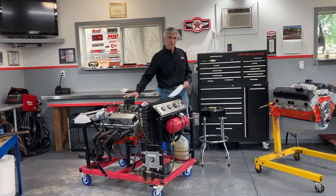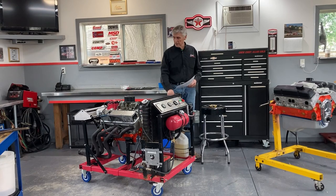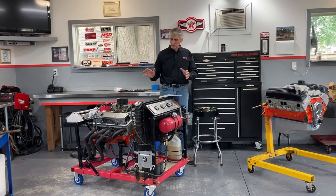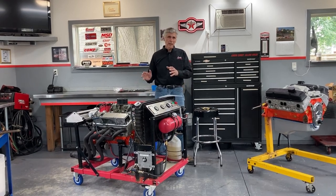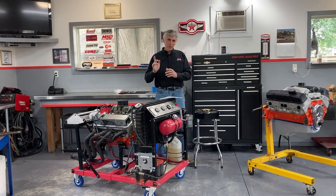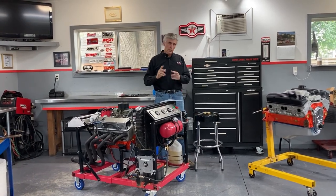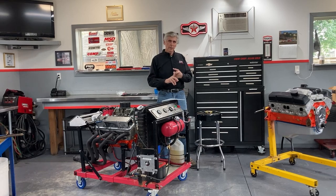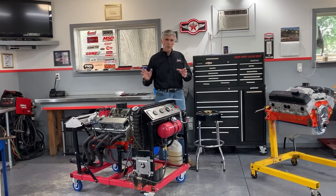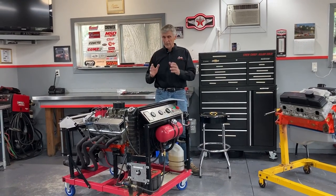We've been waiting for this date. Daryl's pretty busy this time of year, so we're finally getting on his dyno this Saturday. We're not just going to dyno it once - we're going to dyno it twice. First, we'll dyno it the way it is. The cam in this engine is a 268H hydraulic flat tappet comp cam, installed on the 106 centerline, which is the recommended centerline. We'll dyno it, find the air-fuel ratio and timing, optimize the tune, get as much as we can out of it, then shut it down and advance the cam four degrees.